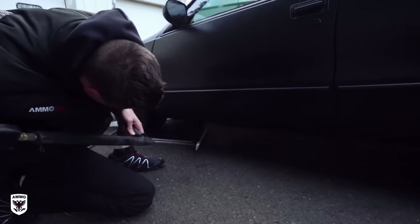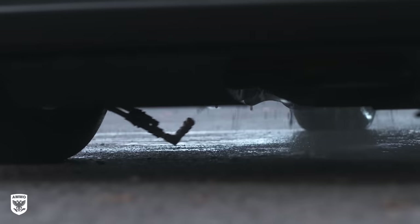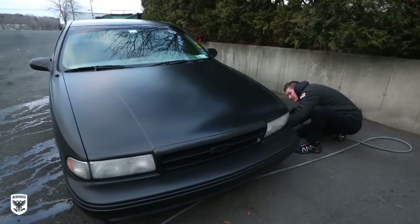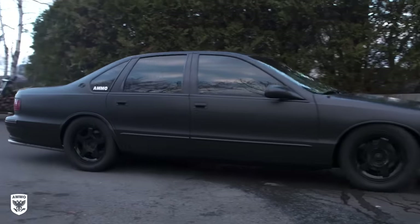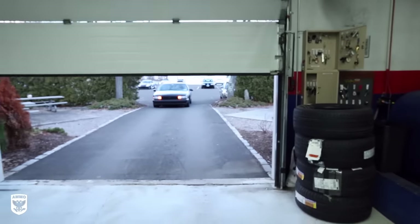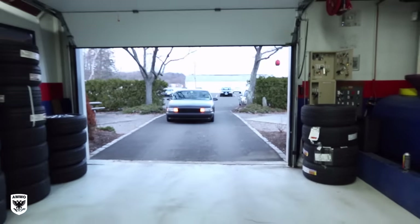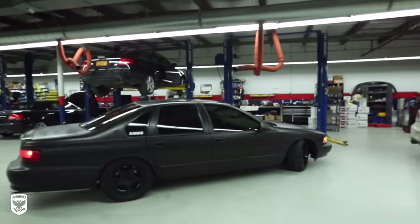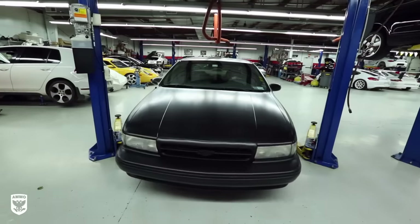Anytime I have a power washer and an angle nozzle, I have way too much fun. They told me I spent 15 minutes washing the underneath of my car — well, time flies when you're having fun. I pulled it back into the shop and got it lined up for the lift. The Impala SS's are known for a not-so-mini-cooper-like turning radius, so she's a lot of fun in tight spaces.